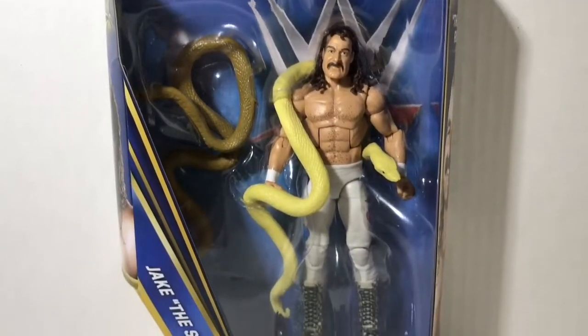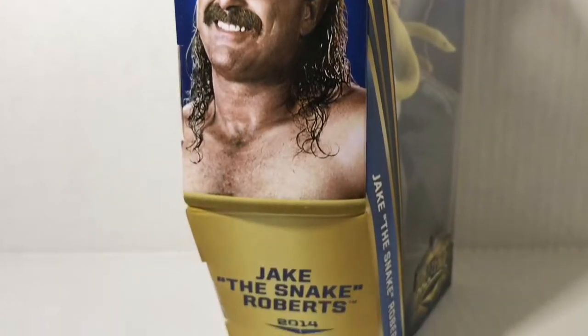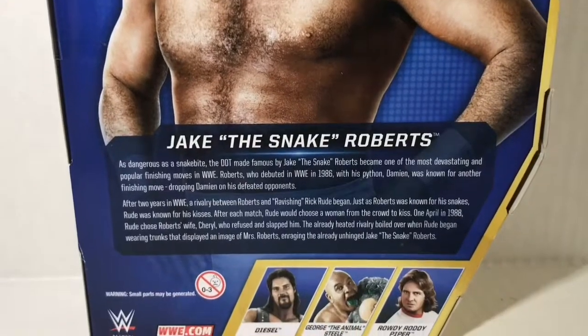Jake comes in a very nice Hall of Fame packaging with a handsome picture of Jake on the side and back. There's a short bio of Jake on the back, including a small recap of his feud with Ravishing Rick Rude. The back also shows the three other figures in this Hall of Fame series.